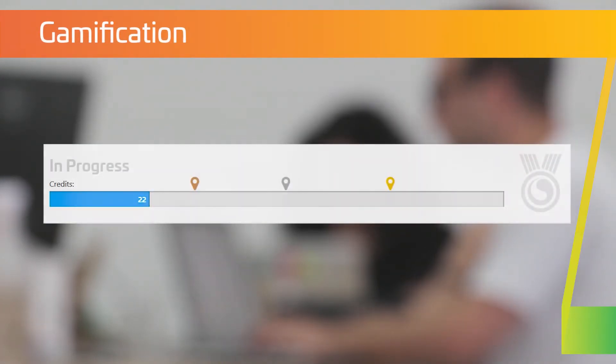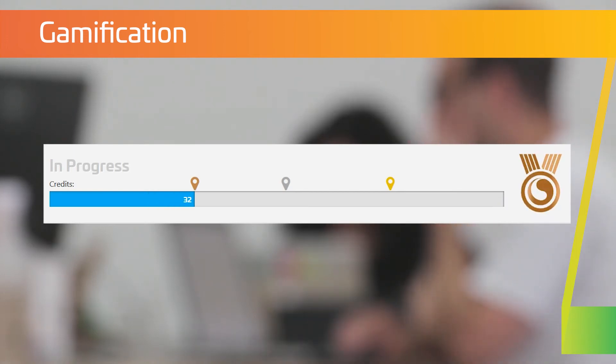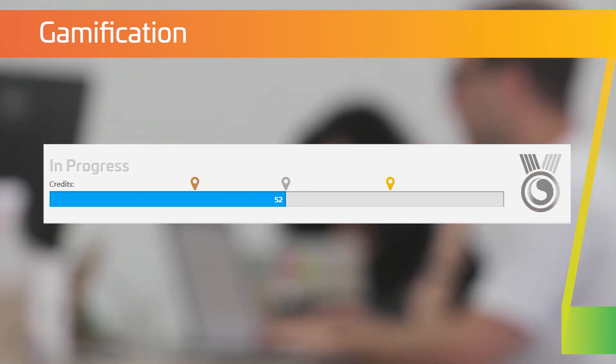Gamification. We have designed this course so that completing it isn't just about passing an exam, but instead, by simply participating in the course and completing activities, you will gain credits that count towards your course goals. This course is passed through participation, but students are also encouraged to attain bronze, silver or gold medals, which can be shown off with pride.